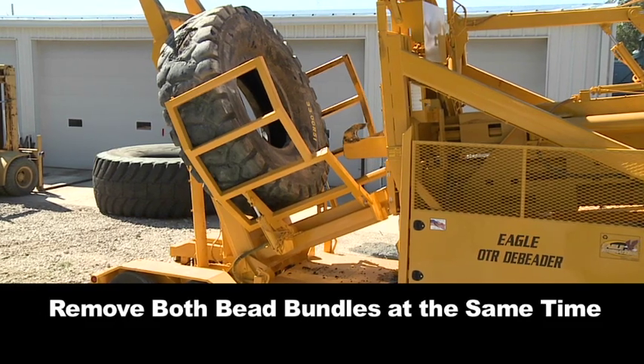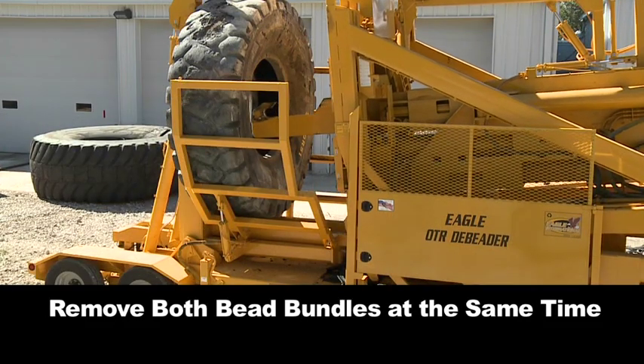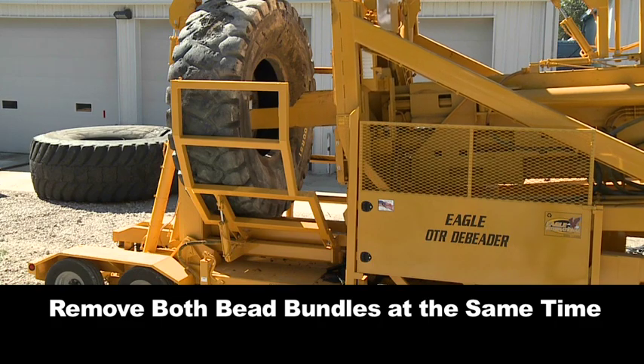Save wear and tear on your shredder by using the Eagle OTR D-Beader to remove both bead bundles at the same time.